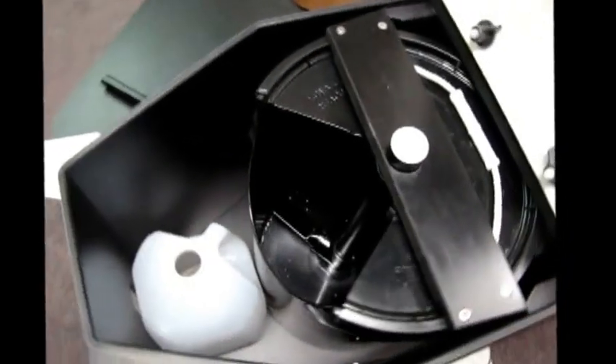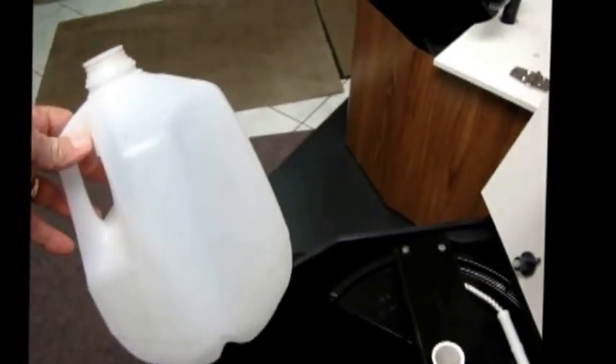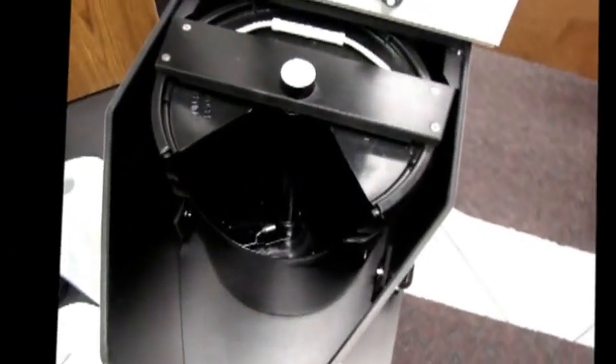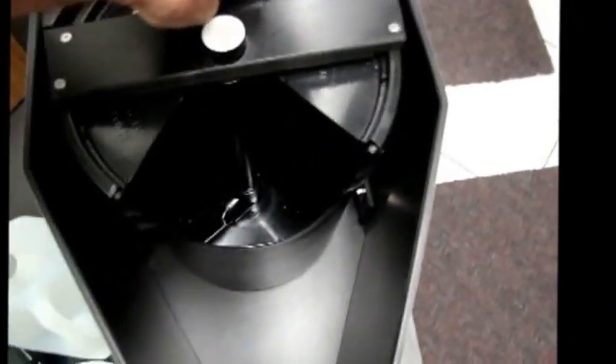The two collection containers are a one gallon common water jug and a modified five gallon bucket. This is a dedicated bucket — you don't throw this away. Basically you pour the contents into another five gallon bucket or a plastic bag for disposal.